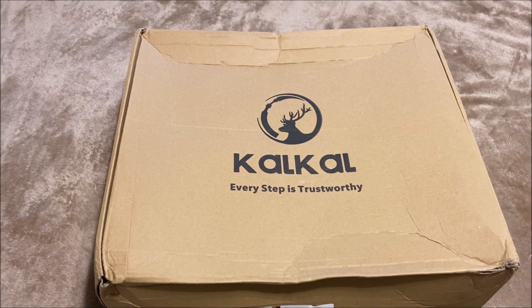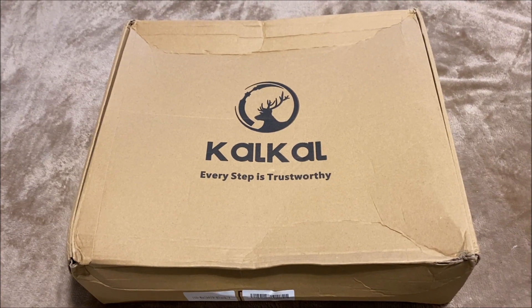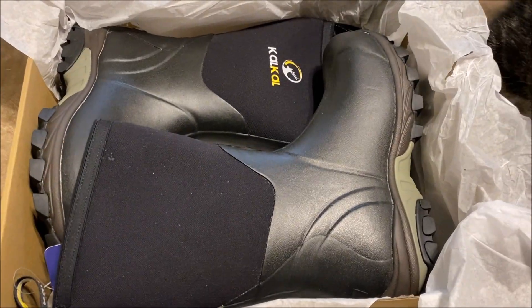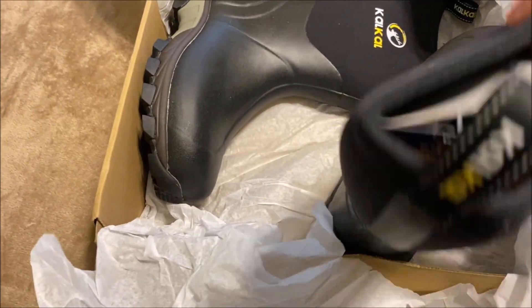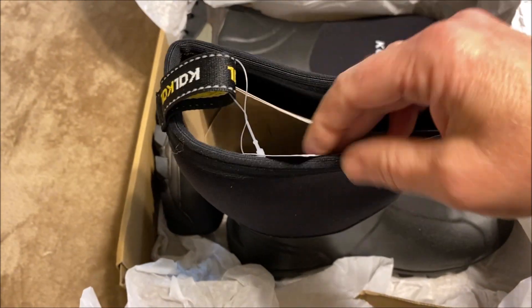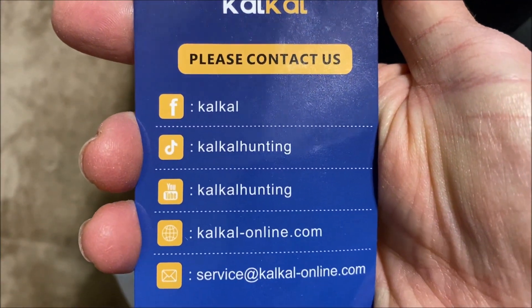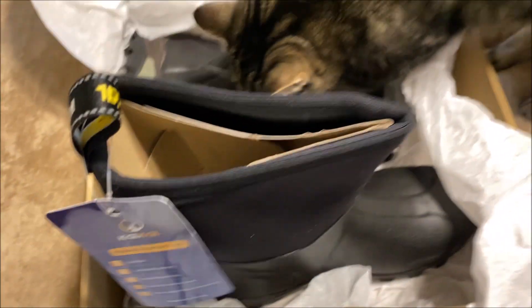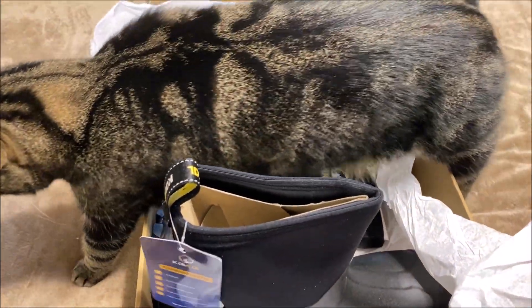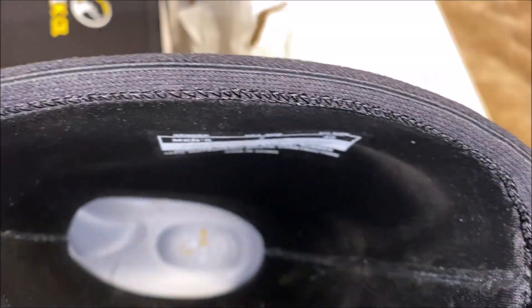I believe these are called Calcol. These are boots that I was asked to review, so let's see how they are. This is the outside box. When you open them up they are definitely in that Muck boots style. They came with some paper packaging and have a tag on here — 'every step is trustworthy,' which is good to know. Their website says made in China.